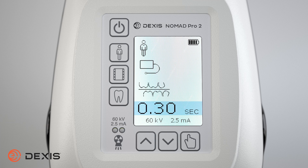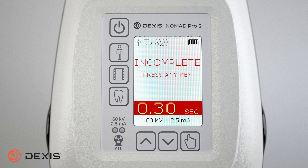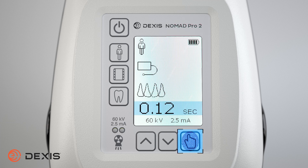If you release the trigger before the x-ray completes, the display will indicate incomplete. This means the trigger was not held for the appropriate amount of time and the exposure was not completed. To clear the incomplete message, press any button or power the Nomad off and on.